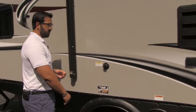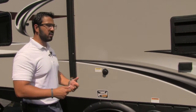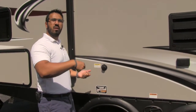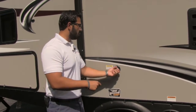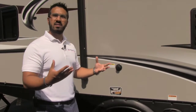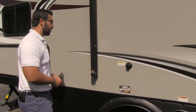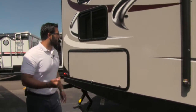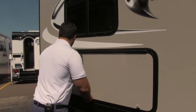Right here is the black tank flush. What that does for you is instead of having to drag a hose all the way through your camper into the bathroom and down the toilet when you're breaking down camp to wash it out, the black tank flush lets you just take that same hose, screw it right in here, and the black tank has sprayers built in that will go ahead and wash it right out for you.